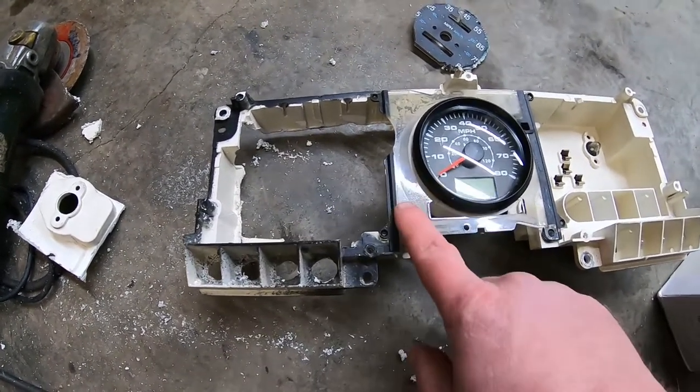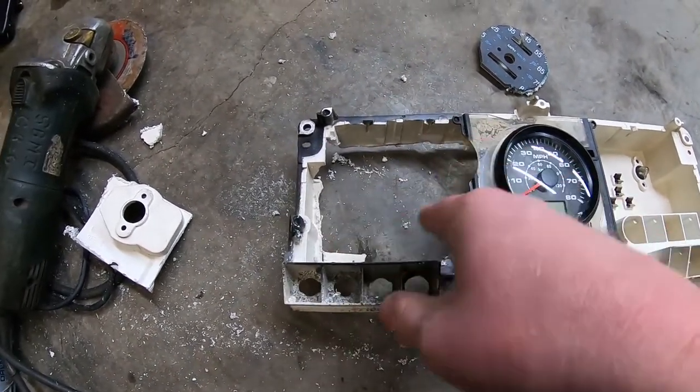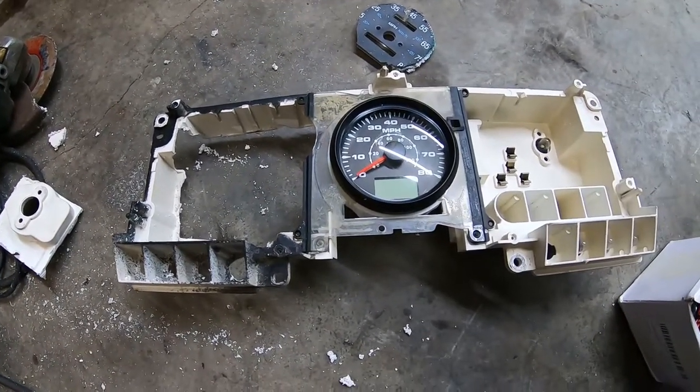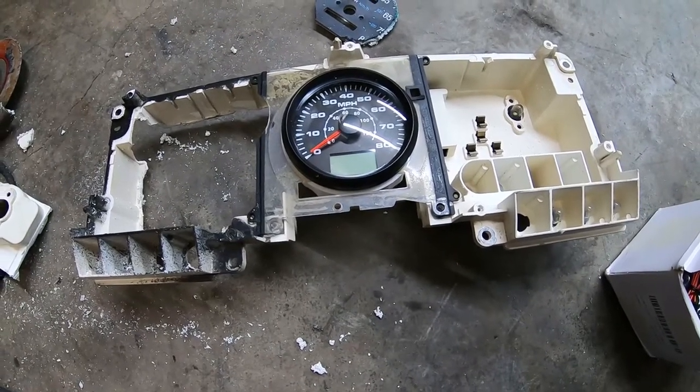I'm gonna go back in the house and start buttoning all this stuff up, get it ready to paint — the cluster face and the backing for these gauges — so they'll still match the factory tach. Should be pretty well good to go.